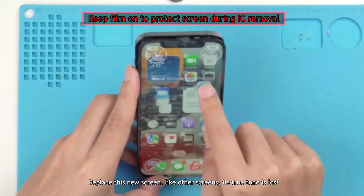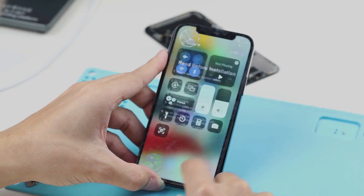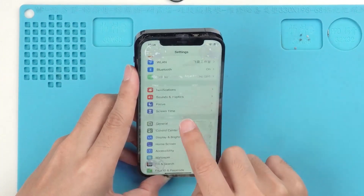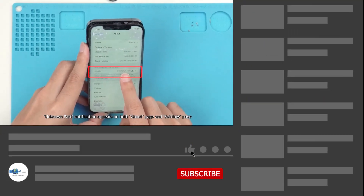After replacing with this new screen — just like other screens — its True Tone is lost. An 'Unknown Part' notification appears on both the About page and the Settings page. How do we solve both problems?